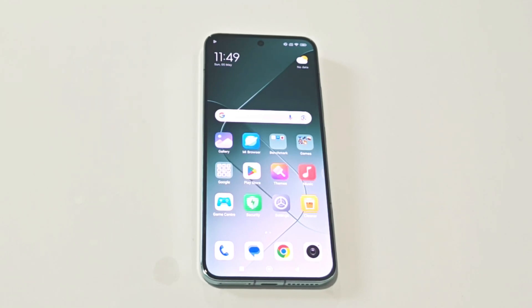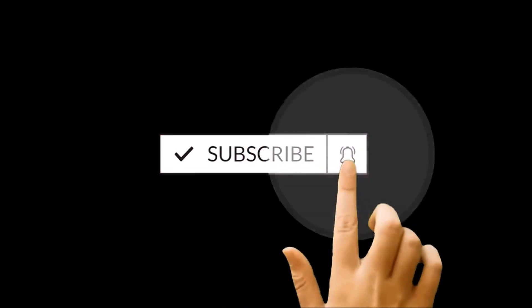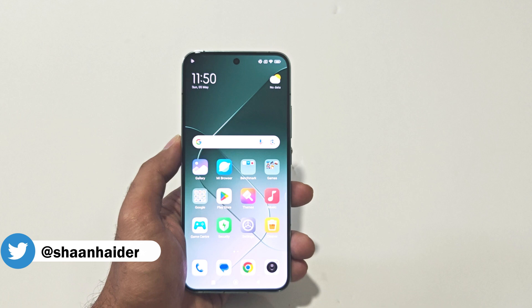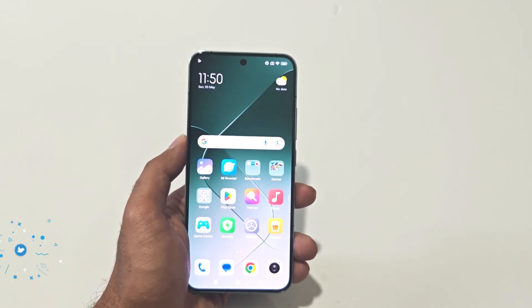What's up guys, this is Sean Heider and in this video I'm going to show you six different methods of taking screenshots on Xiaomi 14, Xiaomi 14 Ultra, or whatever Xiaomi smartphone you got. So here is our Xiaomi 14.